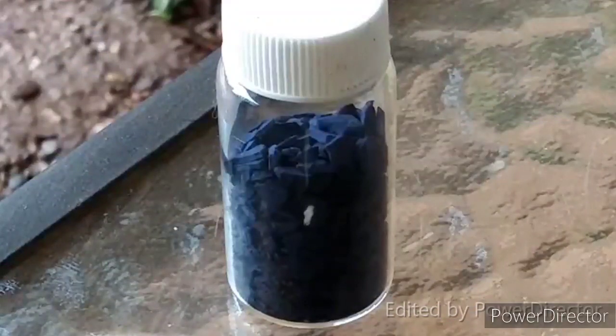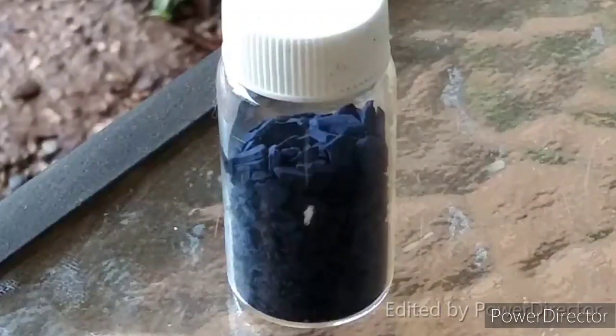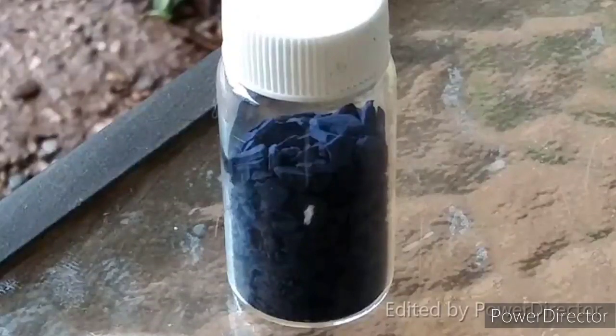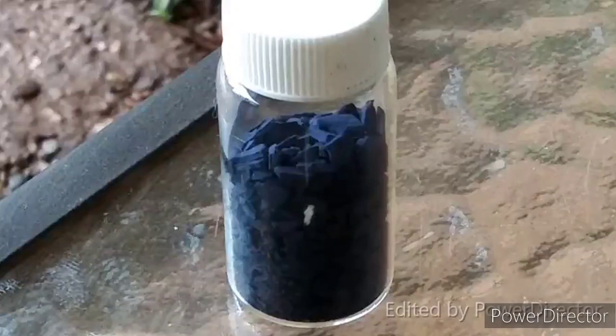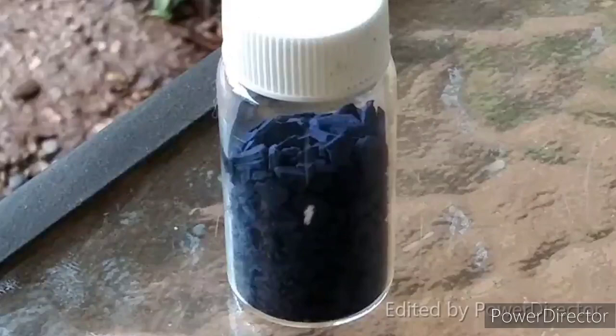There you have it — that is dried barium manganate. I went back and looked at the literature and all of the color changes we saw were actually supposed to happen. It's supposed to be a dark blue compound, so we definitely got it. I so love it when things work. If you liked the video give it a thumbs up; subscribe, comment, share, donate if you can — and until the next one, I'll see you later.